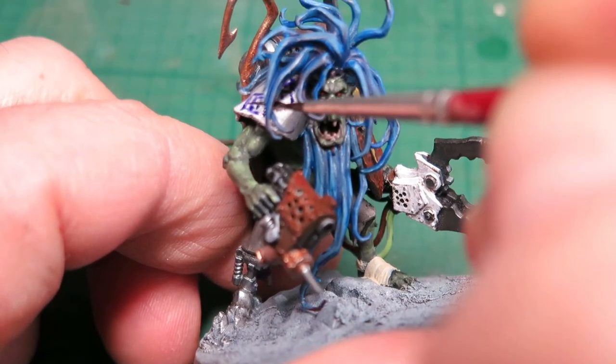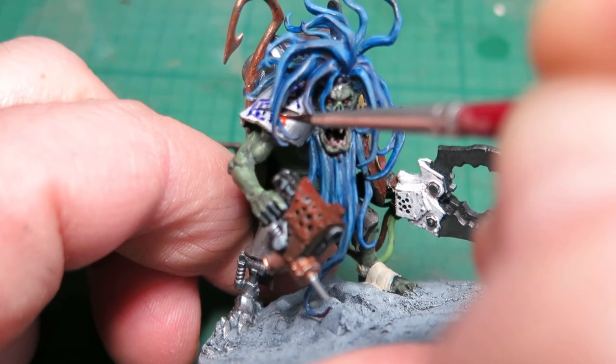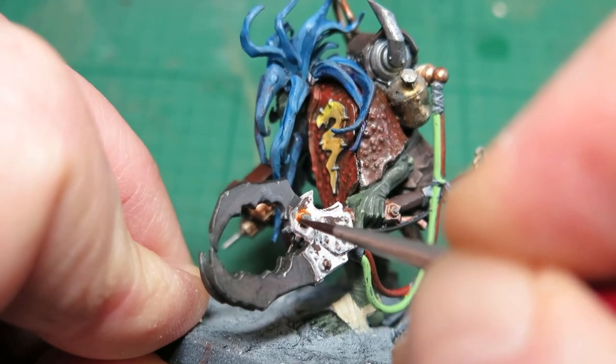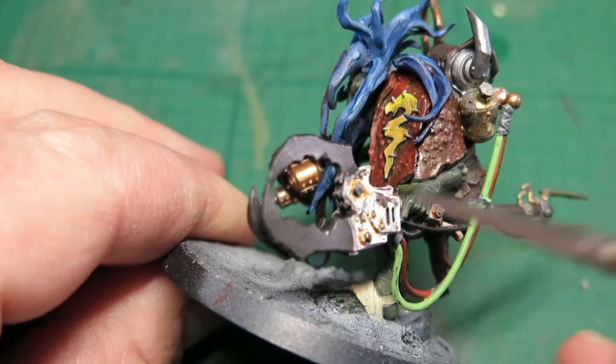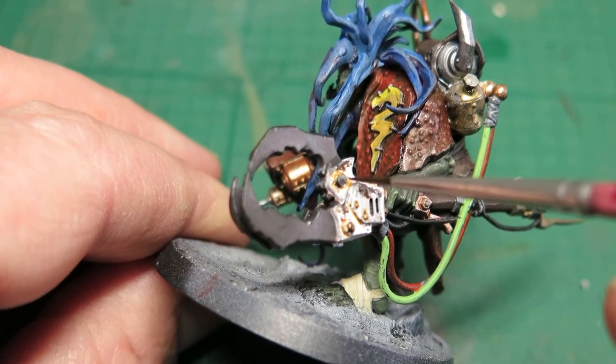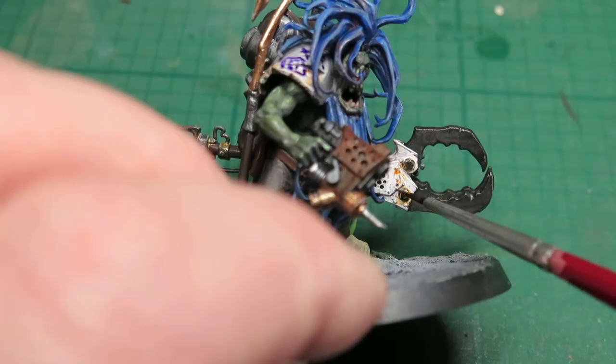For now I'm going to use the Vallejo model rust wash, almost like a streaking effect, and also where the watery rust has pooled around some of the rivets and the joints. I love chipping techniques — there are tons of things you can play with here, but I think this looks good.